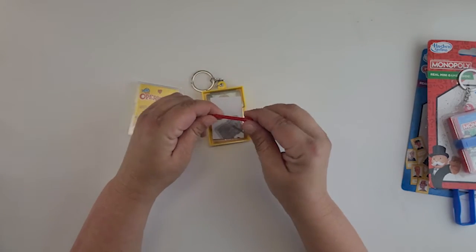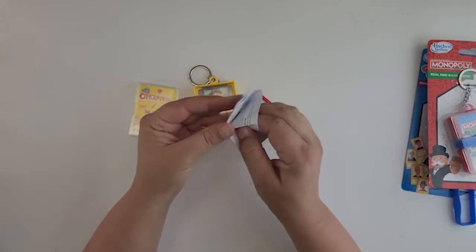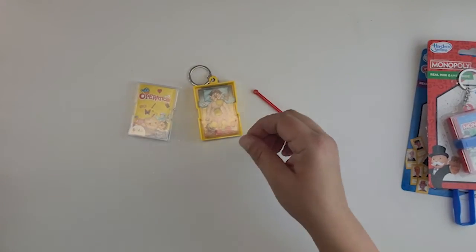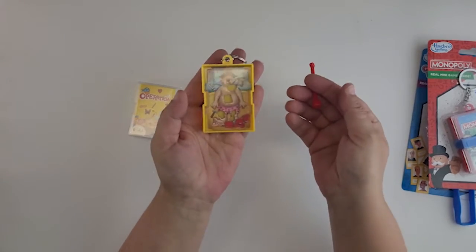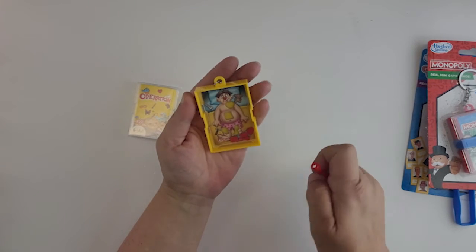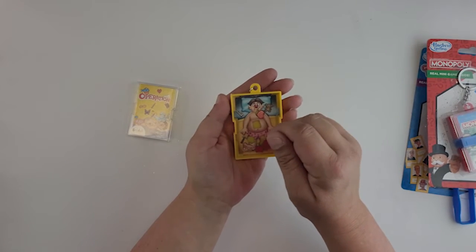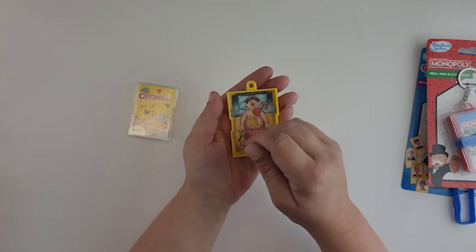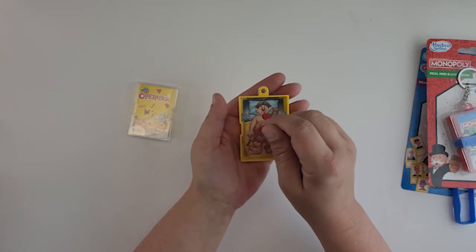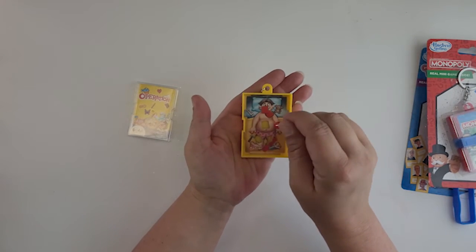We'll take the little lid off and inside there's the cover so it looks just like the board game — pretty cute. We have a wand of some sort and instructions. This is actually pretty easy to understand. There is the game and there are the pieces — we have the heart, the bread basket, the wishbone. You use the magnet to drop them in so you won't lose any of the pieces. Your goal would be to put them all in and then scoop them out.